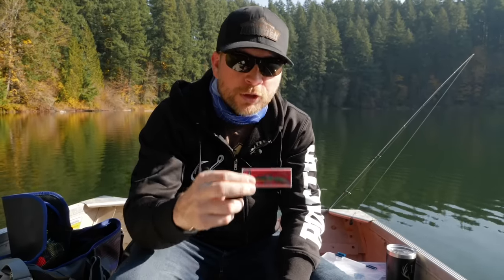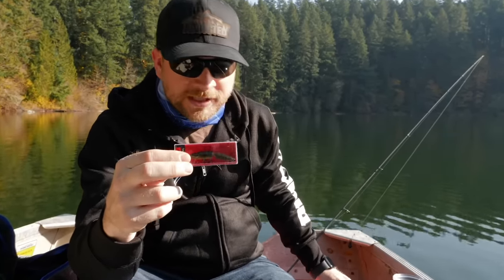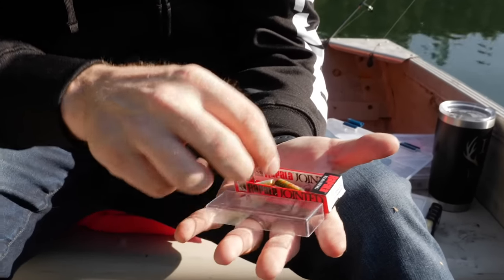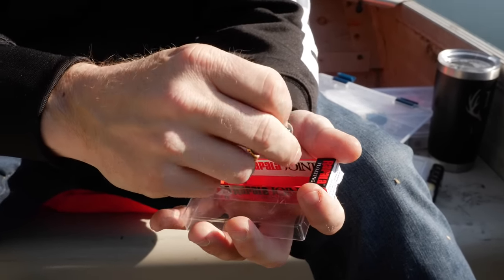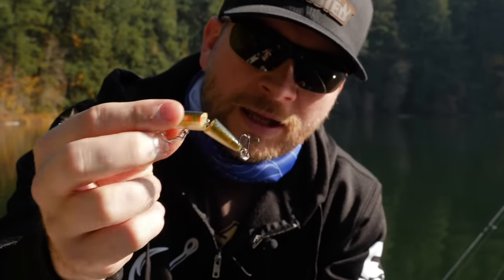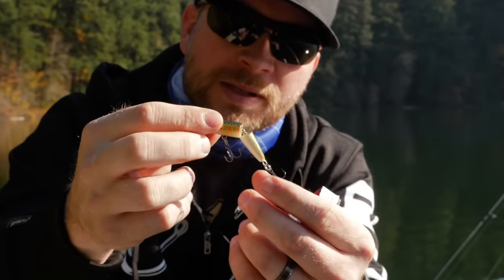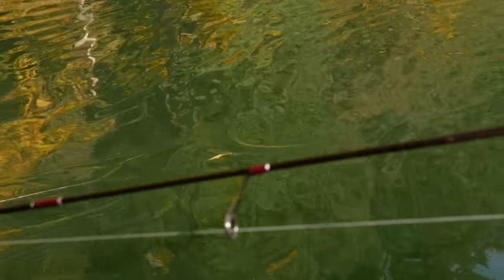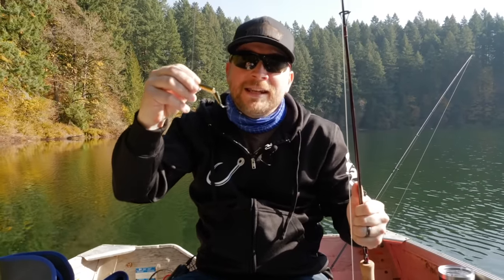We're going to start with the first one — the Jointed Rapala. Let me pull it out of the package here. So the Jointed Rapala, this is a floating one, a floating jointed. Basically what it is, it's got that little joint, and as it swims it wiggles back and forth. As you guys can see, when you cast it out there it's floating, and then as you move it that little joint is going to wiggle back and forth.